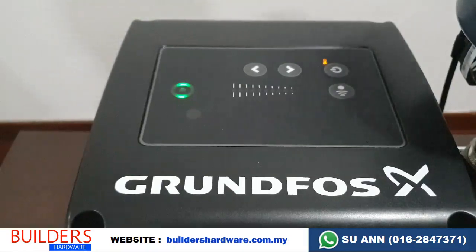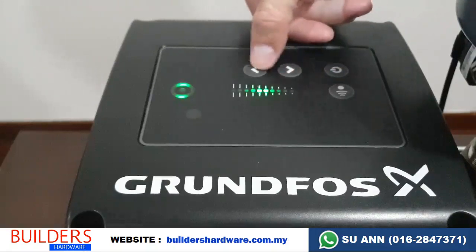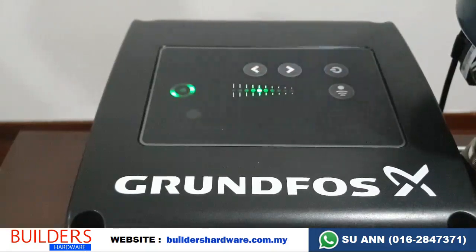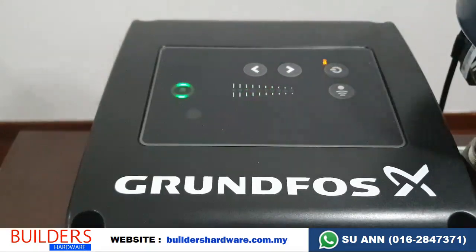If you worry that the pressure of 2.5 bar is not enough, you can just press after installation the upward arrow to increase the pressure accordingly. You can check the pressure of the pump at the pressure gauge here.